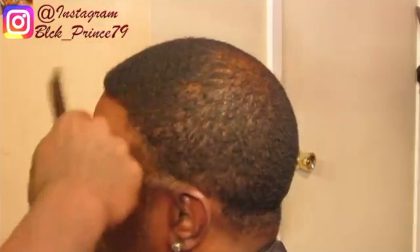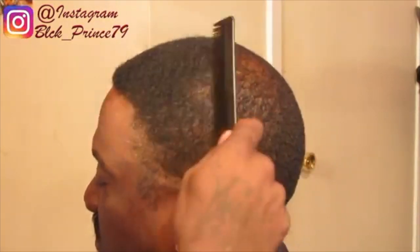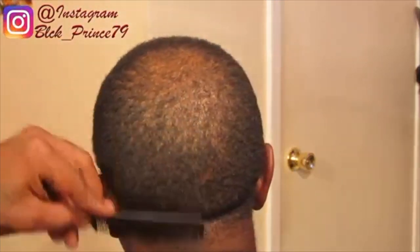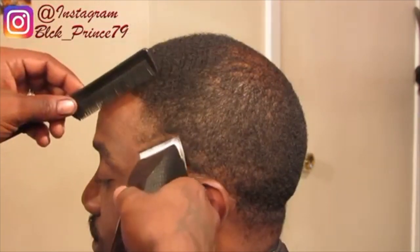Before you start a haircut, always make sure the client's hair is combed or brushed. I prefer to use the comb because the comb bristles get more through the hair than the brush. Make sure your client is comfortable, seated right, and ready for their fresh haircut.